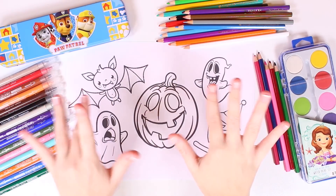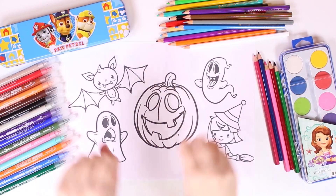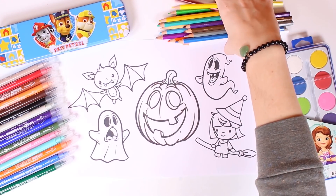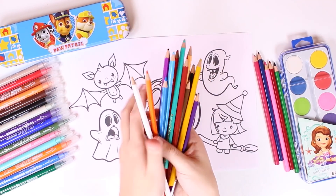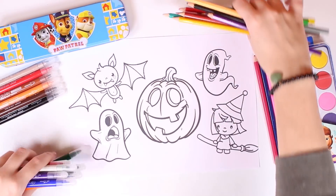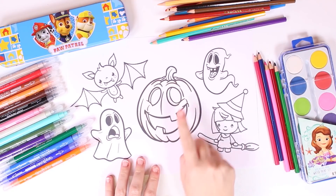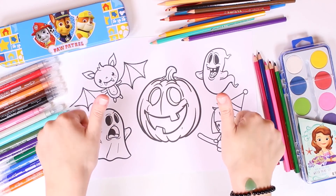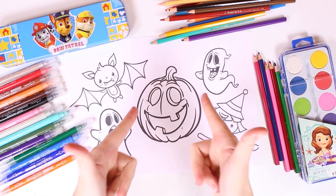Hi guys, how are you doing? Check out what we have here today — it's a really cool picture and we're going to use all of these coloring pencils and markers. Fantastic, check it out — we have so many different pictures for us to color in!